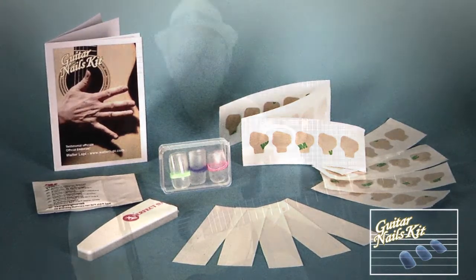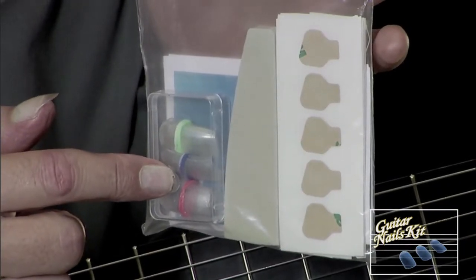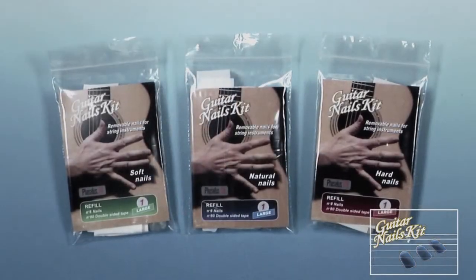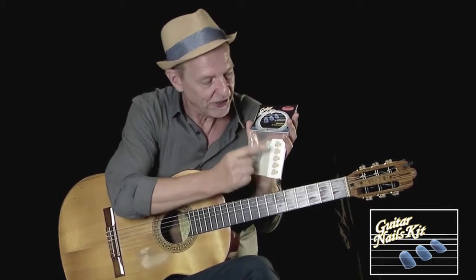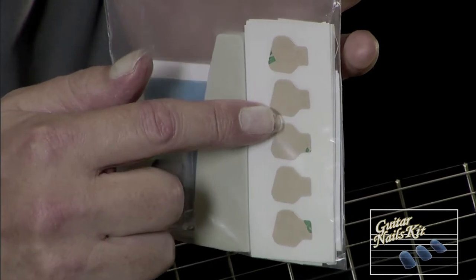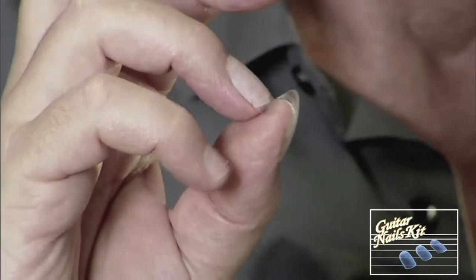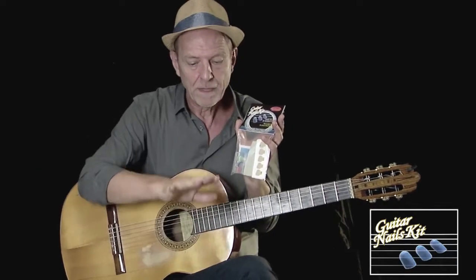Questo kit l'ho chiamato Guitar Snail Kit ed è un kit che raccoglie tre tipologie di unghie diverse: natural, soft e hard, a seconda delle necessità che uno ha di recuperare il proprio suono sullo strumento. Include un buffer per modellare le unghie e un adesivo atossico, molto sottile e molto potente. Questa caratteristica garantisce la durata dell'unghia, una tenuta eccezionale per qualsiasi tipo di stile e un'intimità del tocco come sentire la propria unghia naturale.